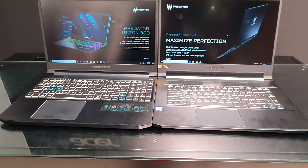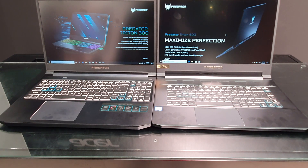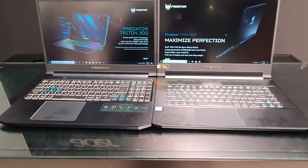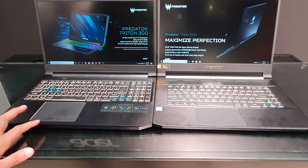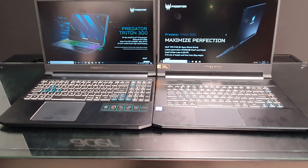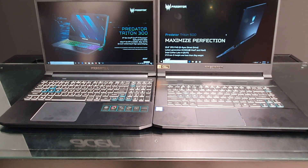The Predator Triton 500 is priced at around one lakh rupees and is already available for purchase in India. The Triton 300 will come next month but we don't know the pricing yet — however, it will obviously be more affordable than the Triton 500, making it a good option if you need a powerful gaming laptop with all the features, good design, and build quality. We will of course review both laptops on 91Mobiles, so subscribe to the channel.